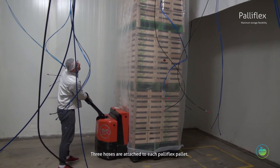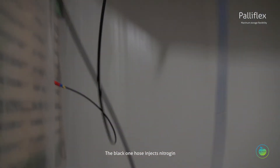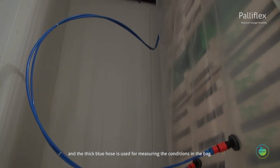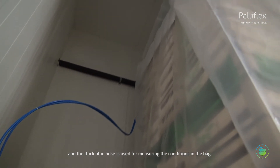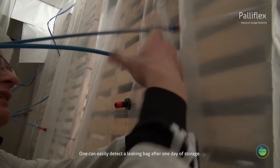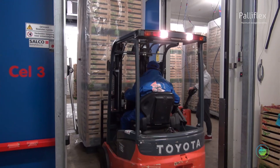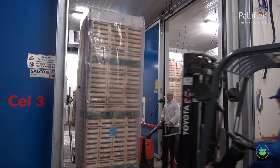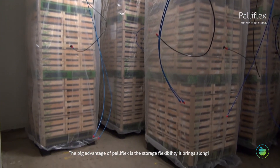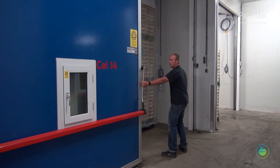Three hoses are attached to each Paliflex pallet. The black hose injects nitrogen, the thin blue hose injects CO2, and the thick blue hose is used for measuring the conditions inside the bag. One can easily detect a leaking bag after one day of storage.